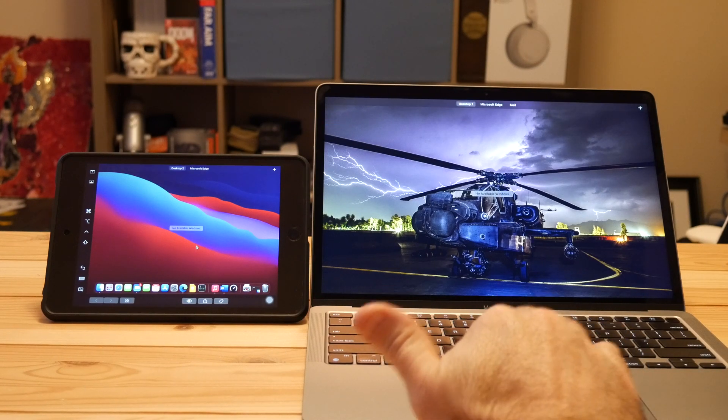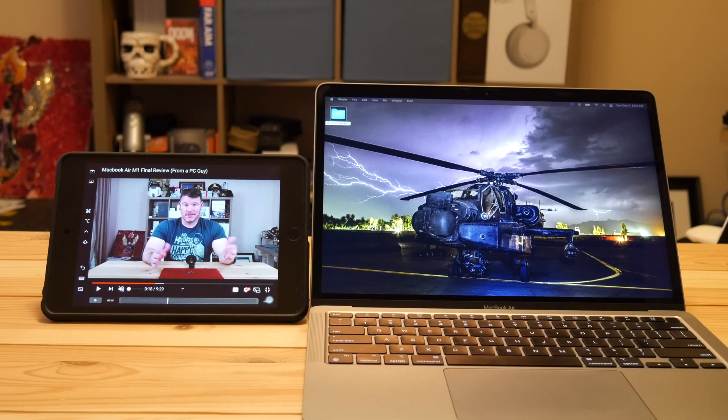Pretty cool — it works extremely well. There you have it: Sidecar works on the new M1 MacBooks without an issue. If you've got any questions or want to see more, just drop it in the comments below. As always, I appreciate you watching — if you're not subscribed, please do so. Thanks!